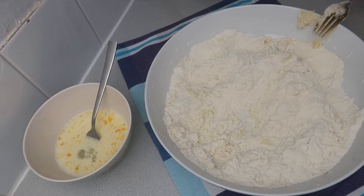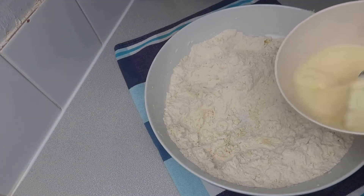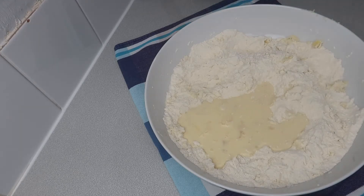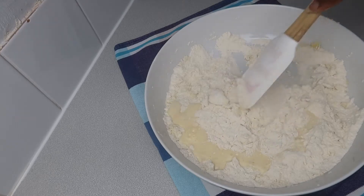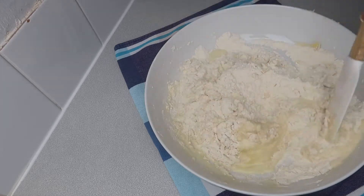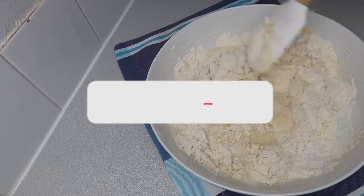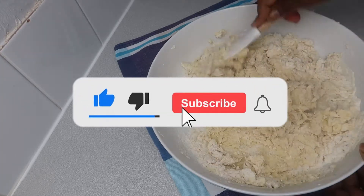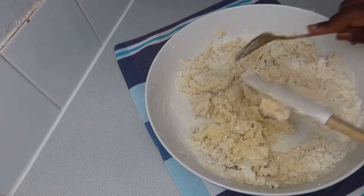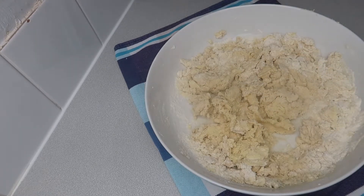If you're new here and you don't know about my content, from this week I'll be uploading videos on Monday, Wednesday, and Fridays at 5:30 UK time. So if you don't want to miss any of my videos — just delicious and easy recipes that everyone can make — subscribe to my channel and show me some love!